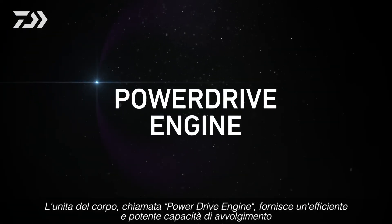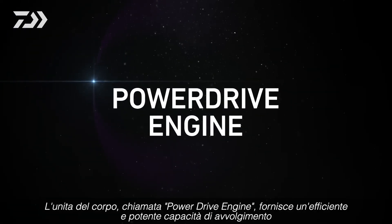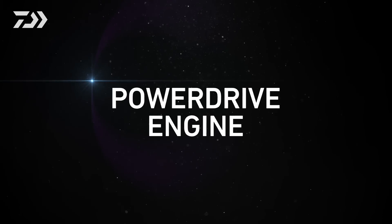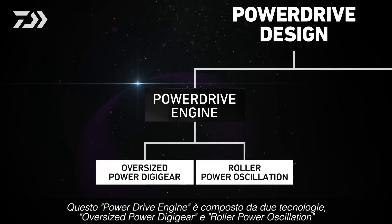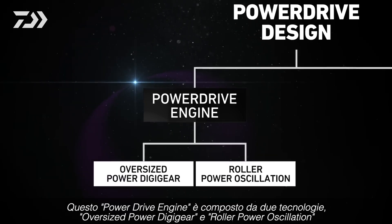The body unit, Power Drive Engine, delivers highly efficient, powerful winding power. This Power Drive Engine is composed of two technologies: oversized Power Digi-gear and Roller Power Oscillation.